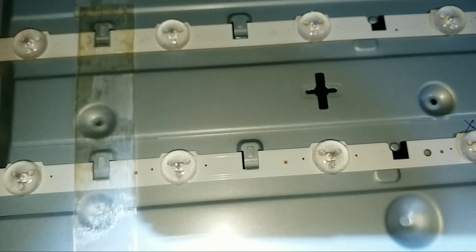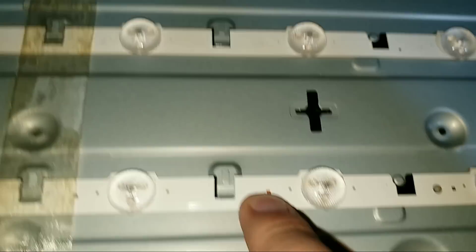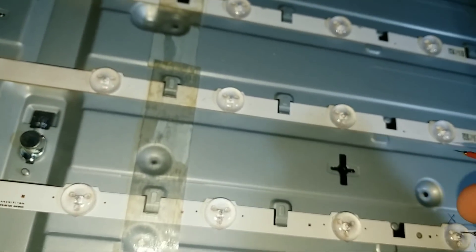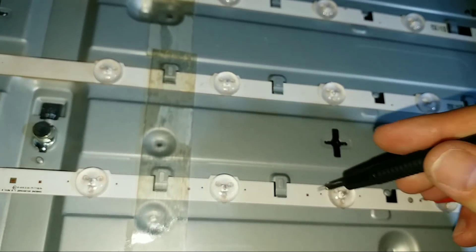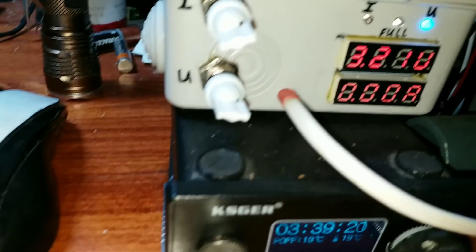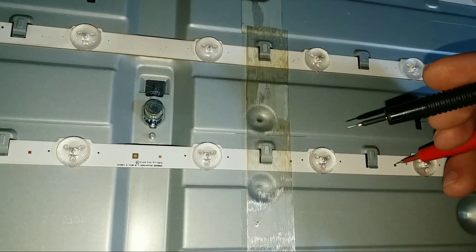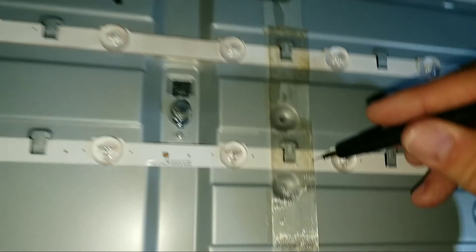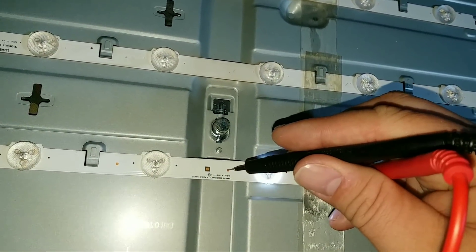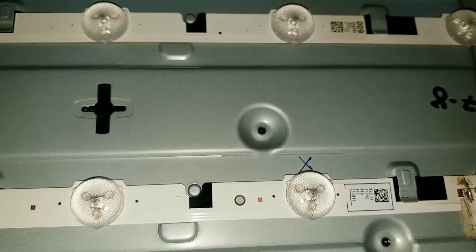Для проверки светодиодов производитель позаботился — можно источник питания подключать вот к этим медным площадкам. На блоке питания я выставил 3,2 вольта с током 40 мА. Таким вот образом проверяем — можно проверить каждый светодиод. Таким образом был выявлен пока на этой линейке один светодиодик — я его пометил маркером. Сейчас буду дальше смотреть остальные.